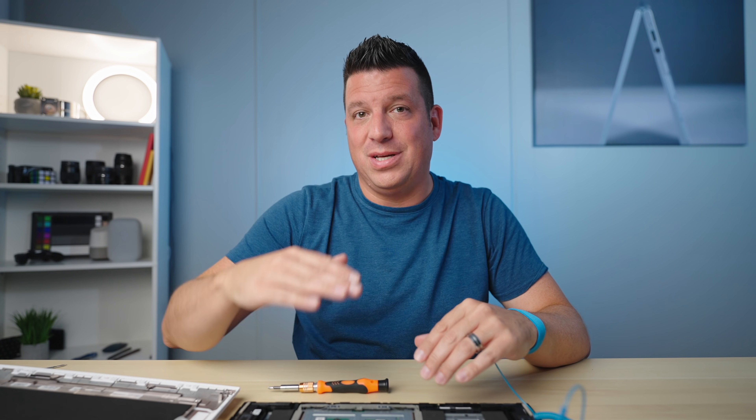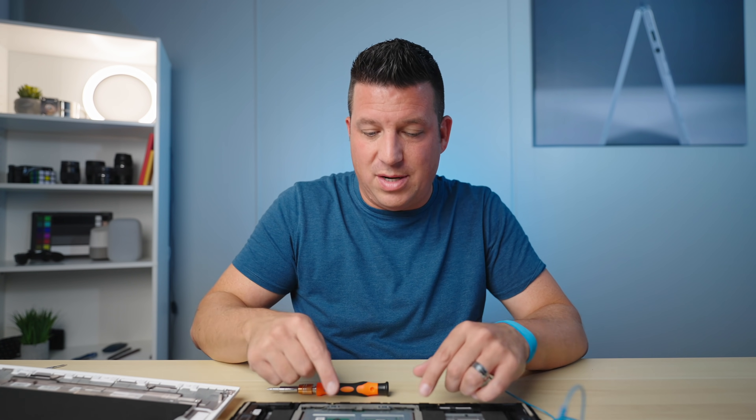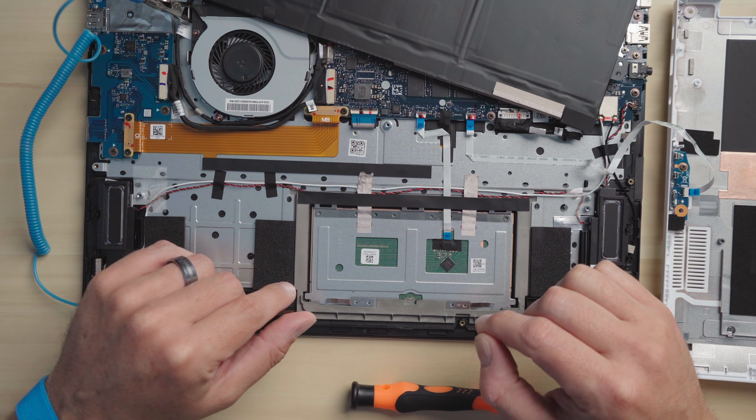If that hinge pushes the trackpad up, you get the floating trackpad effect. If the hinge is bent down and you screw it into the chassis, it's going to tilt the trackpad downward — and most of the time that's what you want. On this one I've actually overshot that a bit, so the trackpad works and doesn't jump around, but it feels a little dead. I want it to have a little spring back. Just making the springs more springy doesn't work, so we need to adjust these hinges.